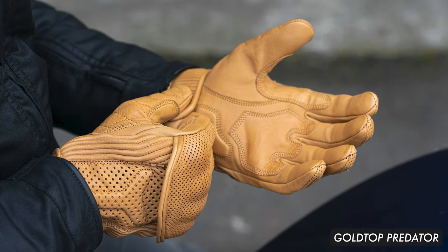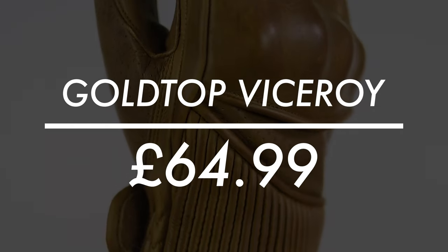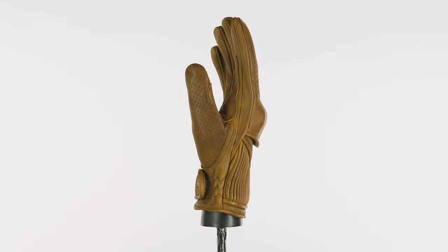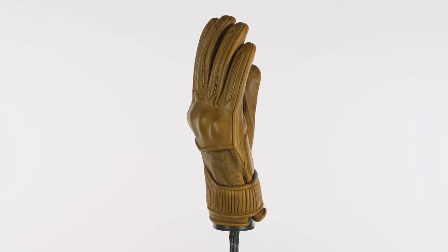Probably the closest to the Viceroy is the Predator, but obviously slightly different style. The long and the short of it is that if you're looking for leather motorcycle gloves, Goldtop are an obvious choice to look at. They've got that heritage behind them, they've got that quality when it comes to their leather.